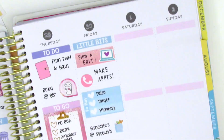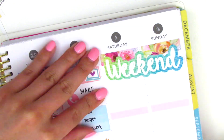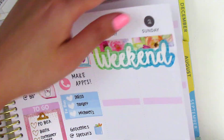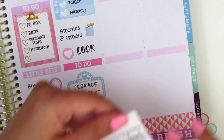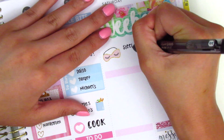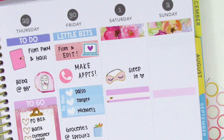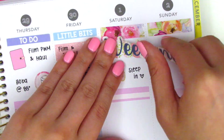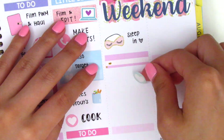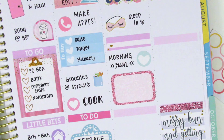Moving on to the weekend for Saturday and Sunday, I put down two matching washi strips. I initially used a weekend banner from a Cricut Paper Co freebie, but felt the colors didn't match well, so I ended up switching it later on Sunday. I don't think I did very much on Sunday, so I put down the other full box from the kit - it says 'messy bun and getting stuff done,' which is super cute. I also put down a sleeping mask sticker on Saturday from Planning in Mint. The new banner I switched to was also from Cricut Paper Co but from a different freebie, and the colors matched a little better.